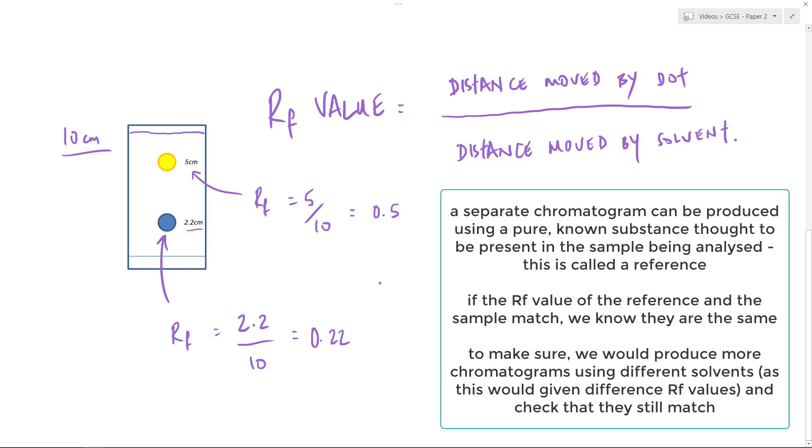On their own, those RF values aren't very useful — they don't tell me much. They have to be used in conjunction with known values. I could consult a data book which has loads of values, and provided I match up the correct solvent with the one I used in this experiment — let's say I used water — I look up the water values and find which chemical has an RF of 0.22 and which has an RF of 0.5. So that's one way of doing it: making comparisons to known values in a reference book.